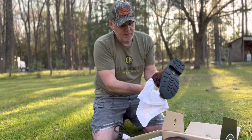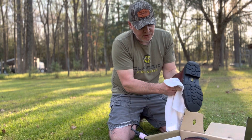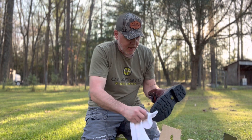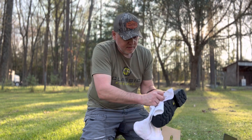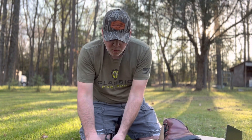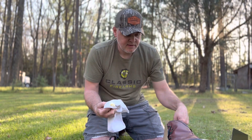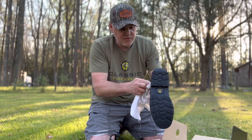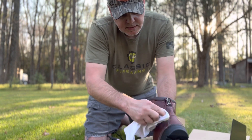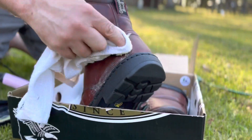After I'm done, I'll throw the rag and the leftover wax into a coffee can and put it in the toolbox of my truck. That way if I'm camping and I want to knock the mud off my boots and put a fresh coat of waterproofing on, I've got my leftovers — this wax goes a long way and does a lot of pairs of boots. Look how I'm getting into anywhere there's stitching — you just want to smash it in there.